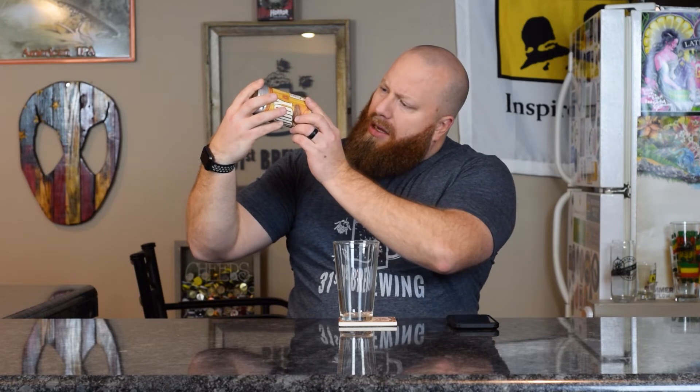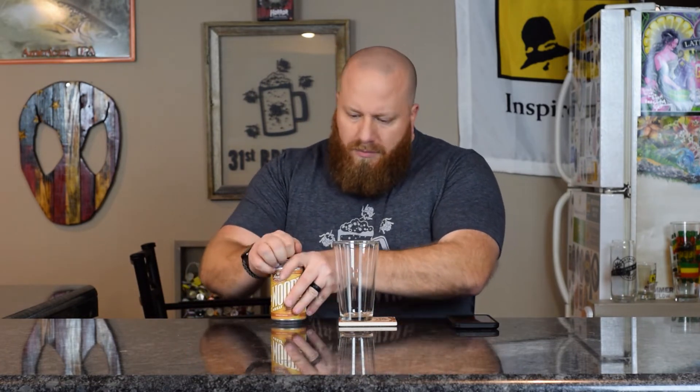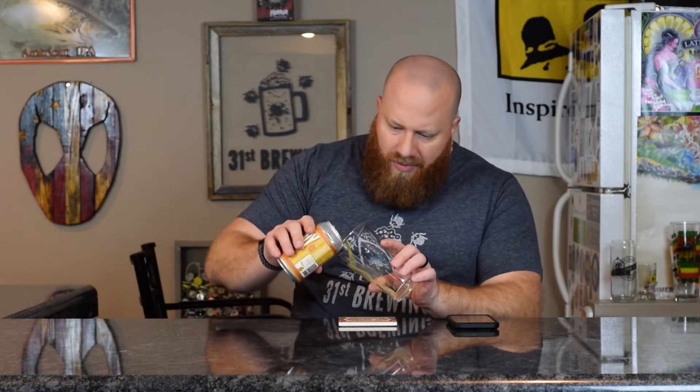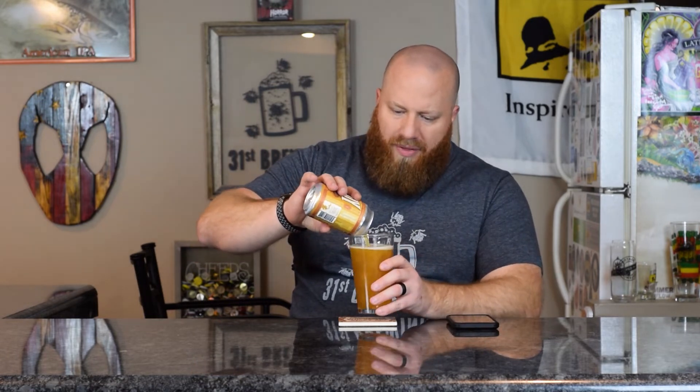Jessica picked this up around Christmas time. This is the middle of January. This was packaged on 9-12-19, so a little old. It's a wheat beer — four or five months shouldn't hurt it that much, I wouldn't think.